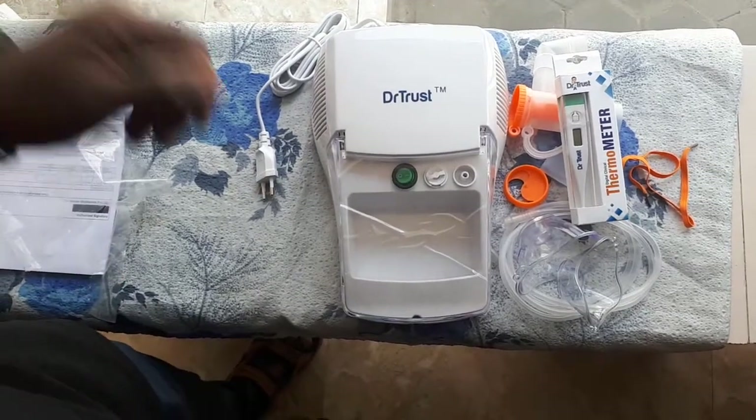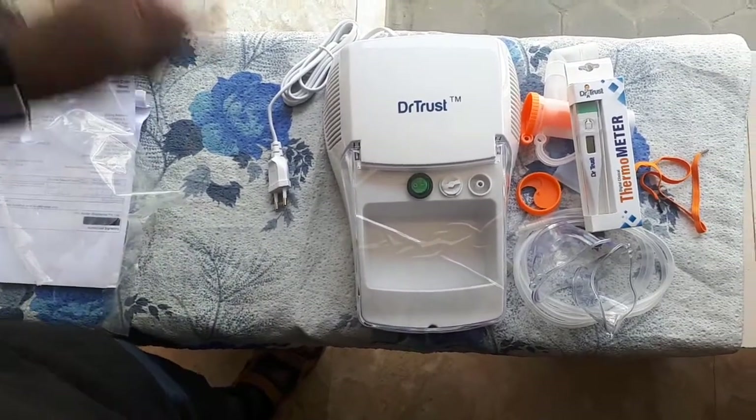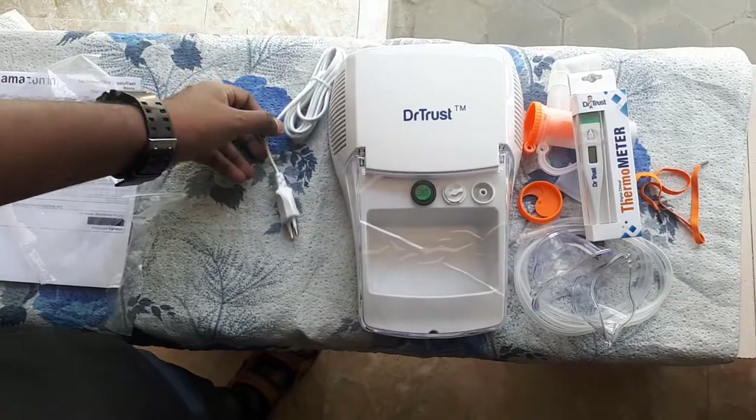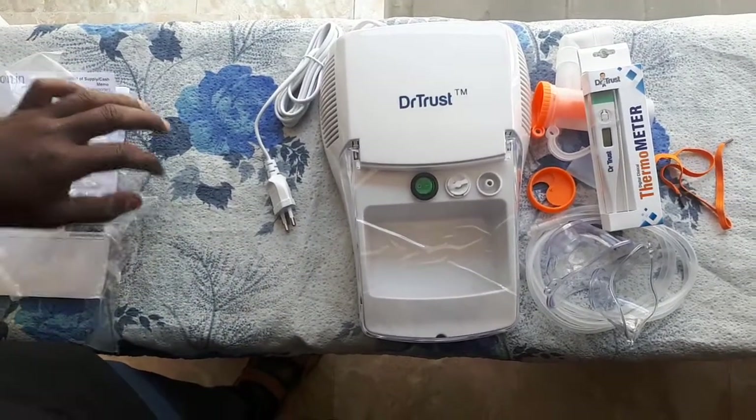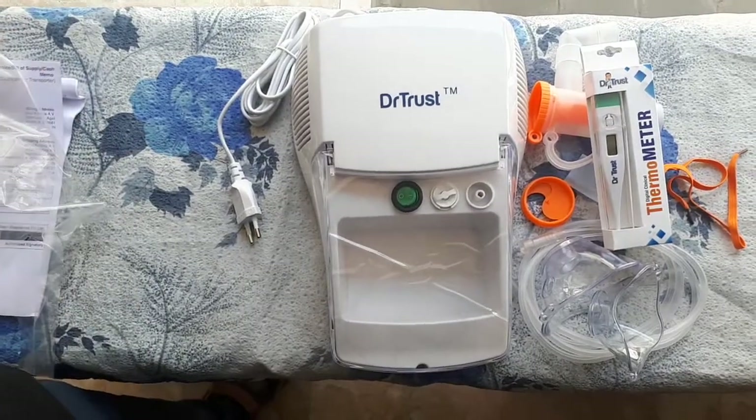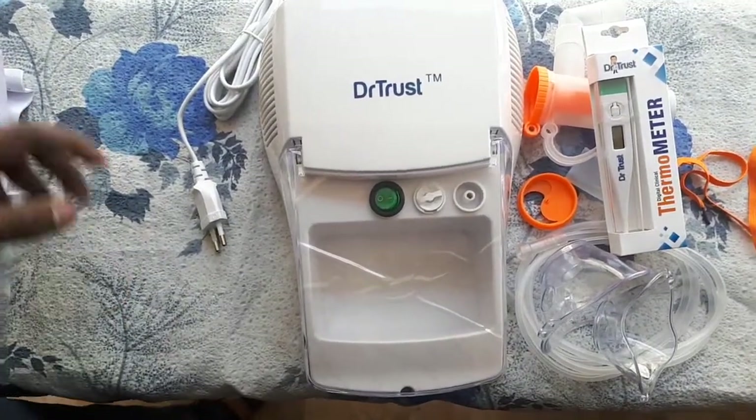This was just a hands-on unboxing. We will be back with a working demo of this device. Once again, thank you so much — please subscribe, like, and comment on our channel!